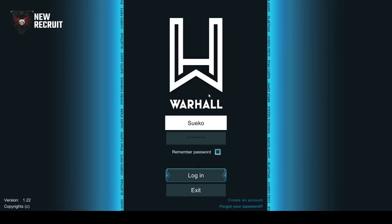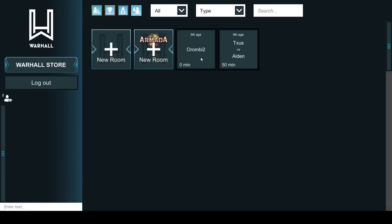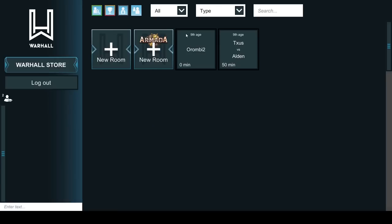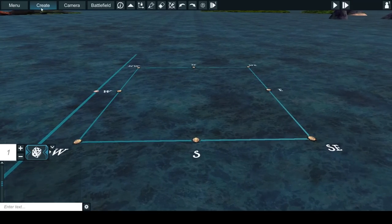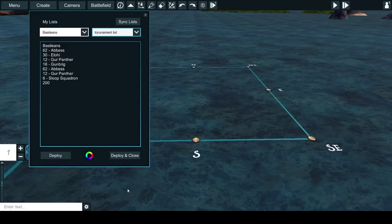First, you need to download Warhaul, install it, put in your Warhaul credentials and log in. You'll access the lobby where you can see the different games going on. All you have to do to start a new game is click the new room Armada button and create a room — you can make it public or private. If you're looking for an opponent, just select that button and your room will have a green halo around it showing all players that you're waiting for an opponent. To summon your fleet, go to create/import army and connect your account to Mantic's Companion — you'll have access to all your Companion lists and factions.